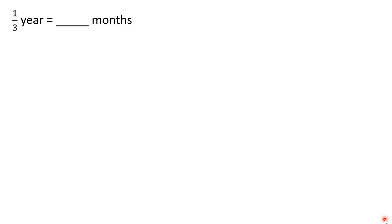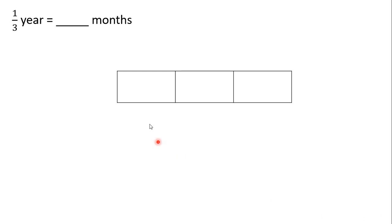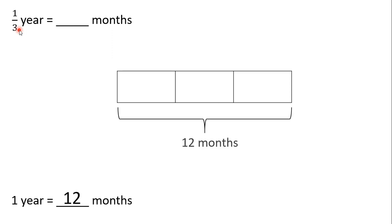We want to figure out how many months this would be. So, what we're going to do is create a tape diagram broken into three equal parts since the denominator is three. Now, we need to figure out how many months are in a year so we know how much our tape diagram is worth. Well, we know one year is made up of 12 months, so our entire tape diagram is going to be worth 12 months.